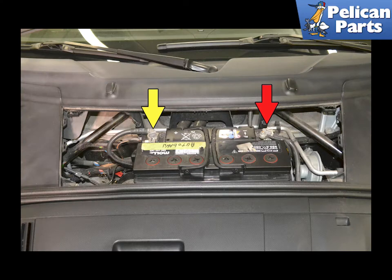Use a 10mm socket and remove the ground cable first, then remove the positive cable. Place both cables where they cannot accidentally come in contact with the post while you are working or installing the new battery.